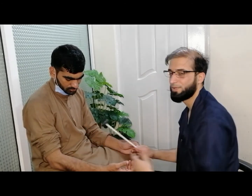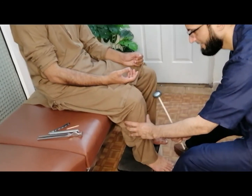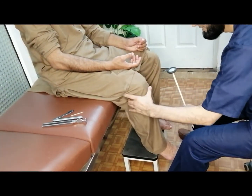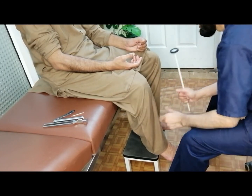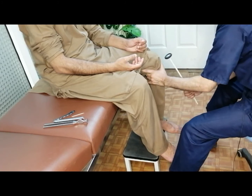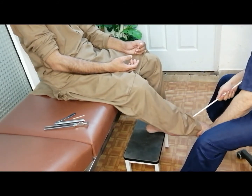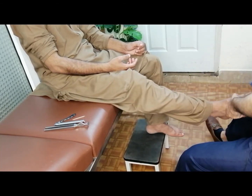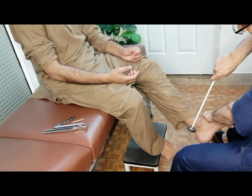Keep your legs relaxed. I always feel the tendon and then tap it, same on the other side. Then I do the ankles and check for the plantar response, same on the other side.